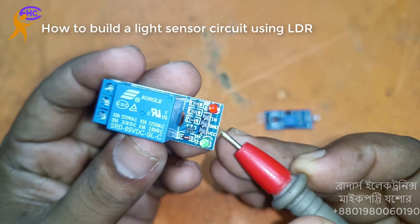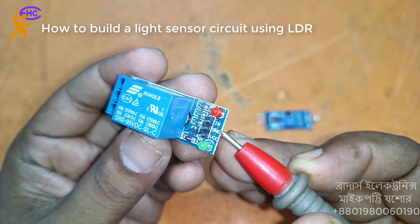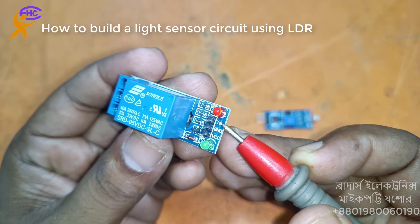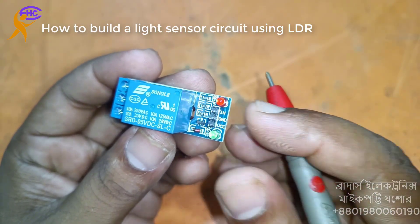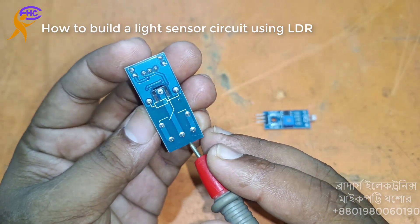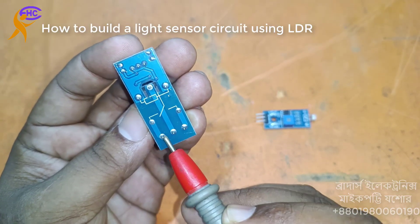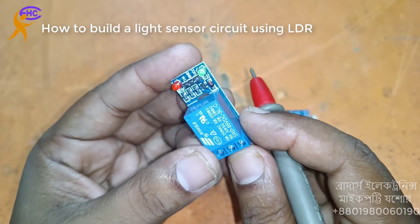Here you can see this is the 5V positive voltage. This pin gives the ground and this one is the input trigger voltage. This is the switch — this side is for switching. You can use DC voltage or AC voltage, anything.